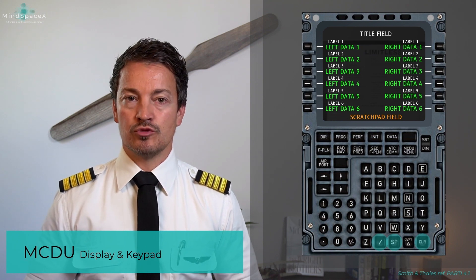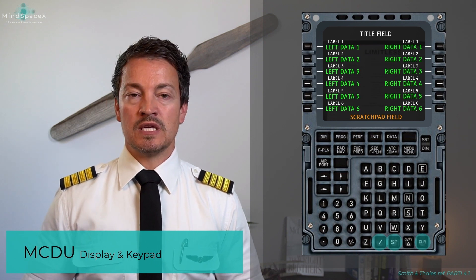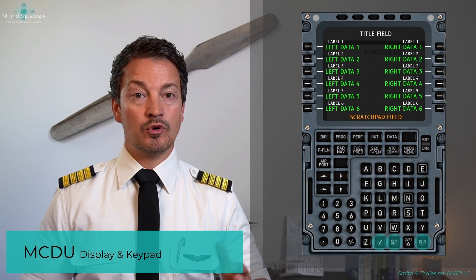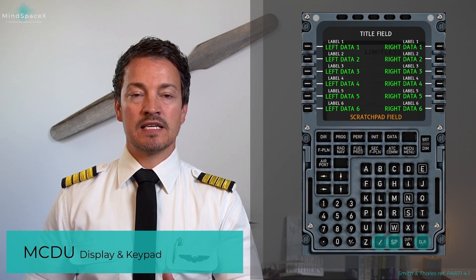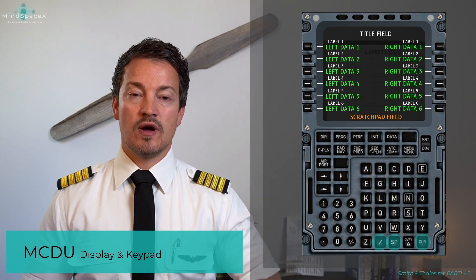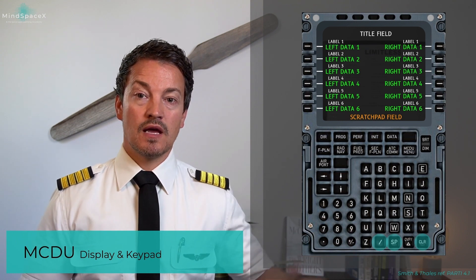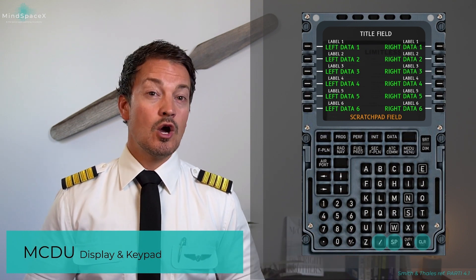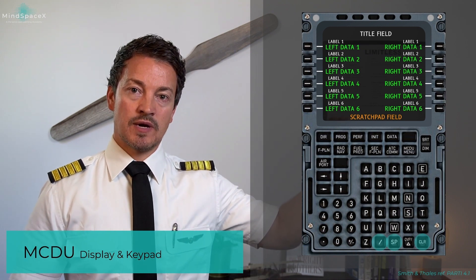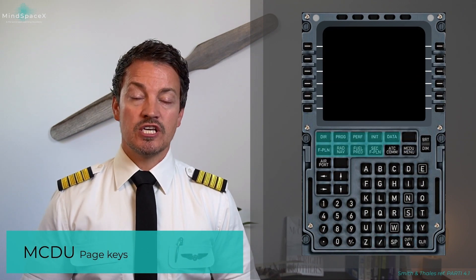The slash key allows you to enter information into multiple fields at once — for example, entering the zero fuel CG and zero fuel weight simultaneously by separating them with a slash. The SP key is the space bar, and the CLR (clear) button is one of the most commonly used keys, used to clear the scratch pad or delete waypoints and data.